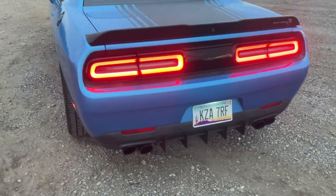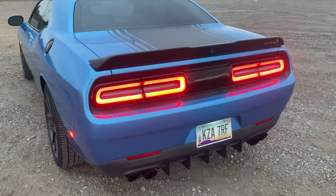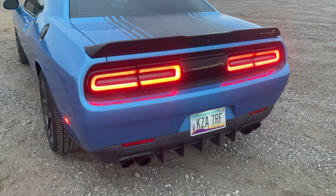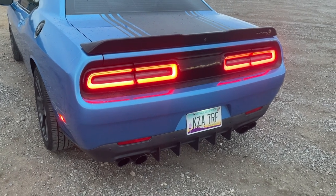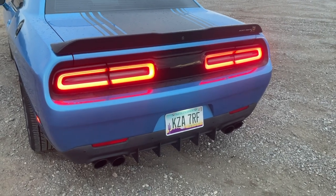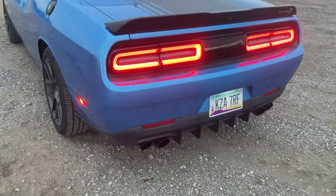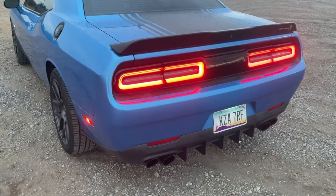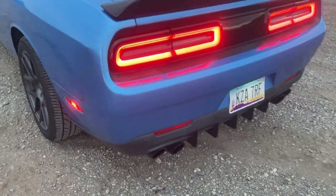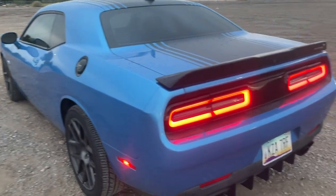I also replaced the mid mufflers — I added the Dynomax race bullets. I did a mid muffler delete before on my old RT and it was really loud, sounded great, but it's too raspy when you really get on it. There's no tone, it just sounds kind of rough. The Dynomax race bullets fix that — you get on it and it just sounds mean. And that was only 40 bucks on Amazon. I'll leave a link in the description.